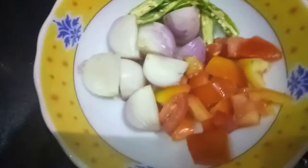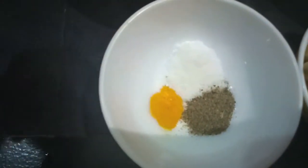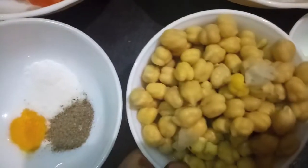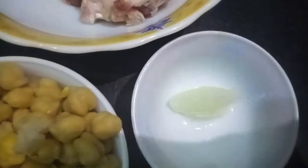One tomato, three green chilies slit. Then I have salt to taste, a quarter teaspoon of turmeric powder, half a teaspoon of black pepper powder, half a cup of soaked chickpeas, and ghee.